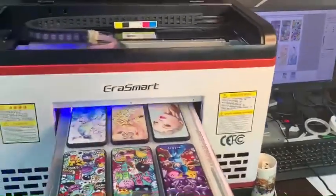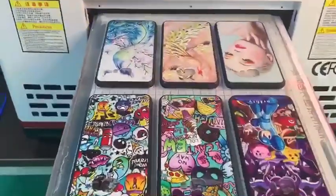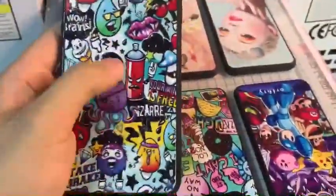In 110 seconds the printer finishes six different mobile phone cases in different colors. Okay, print done. Check this picture — the effect is so good.